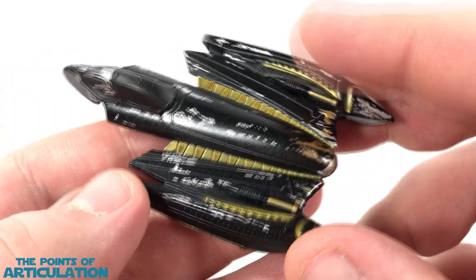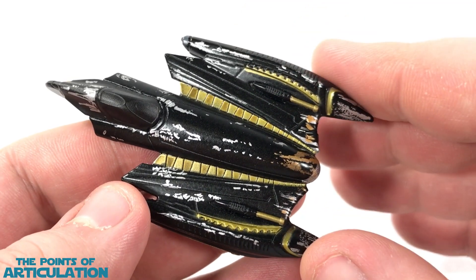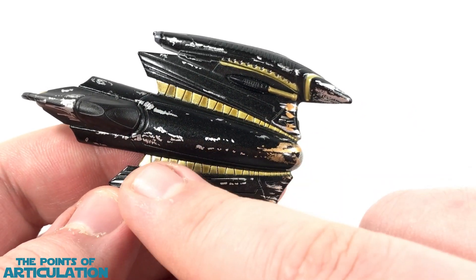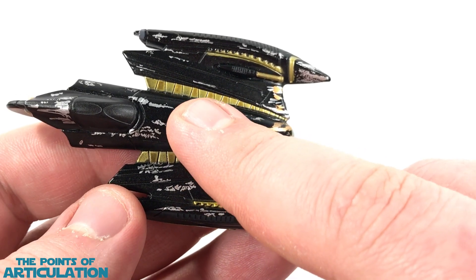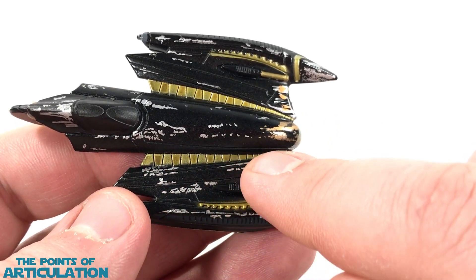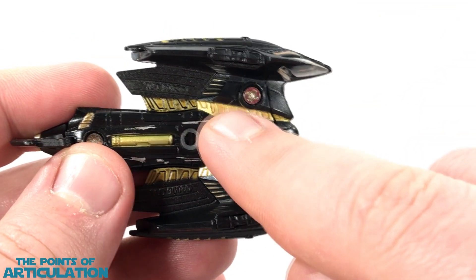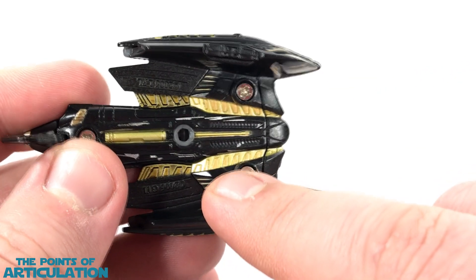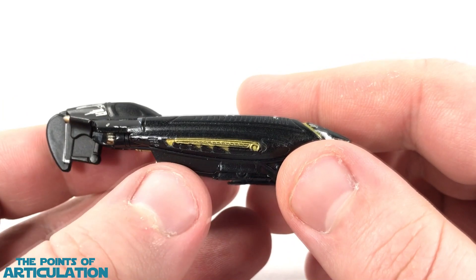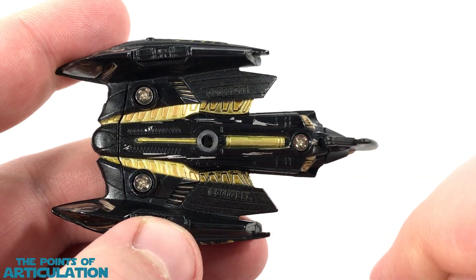This brings us to the second largest color we have on here, which is gold — and there are two types of gold on here, believe it or not. The gold comes around here on the scanners, the main body, and these beautiful sections here. I know some of you are saying it's a black wash on every other one, which is sort of true. But if you turn it over where there is no wash, you can see it is two types of gold, and it's not the bronze. That gold is scattered all throughout here, which is beautiful. It's also located on the sides and the bottom section coming down the center.